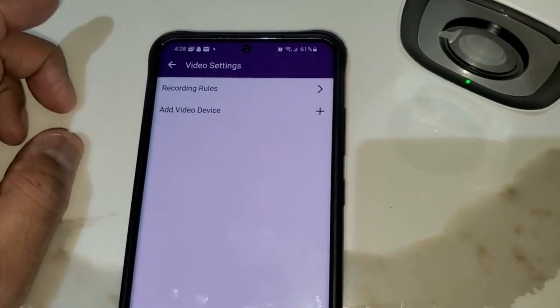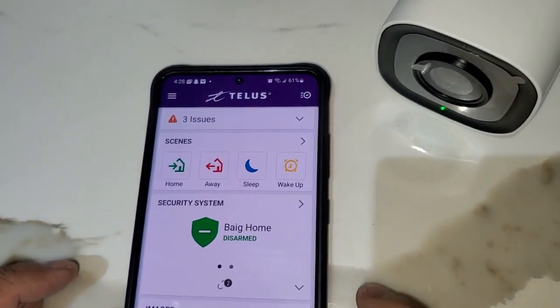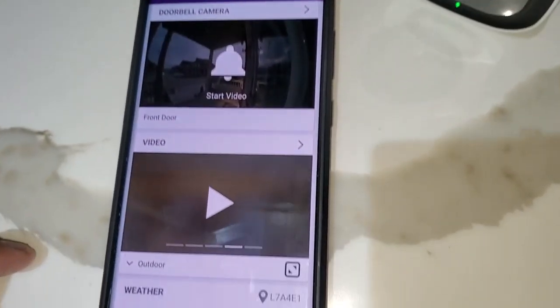Go back and your camera will appear listed here. Thank you for watching.